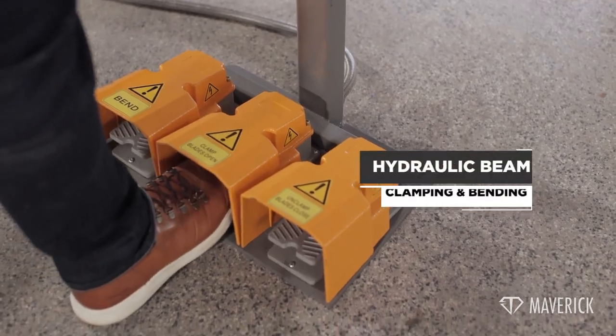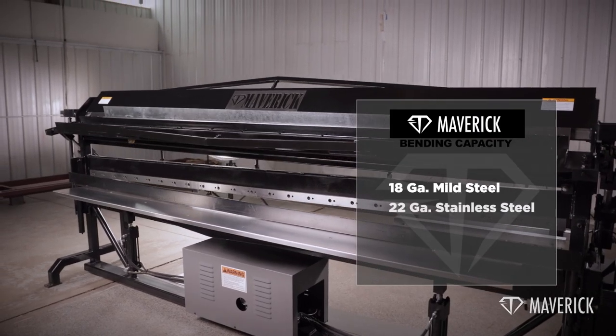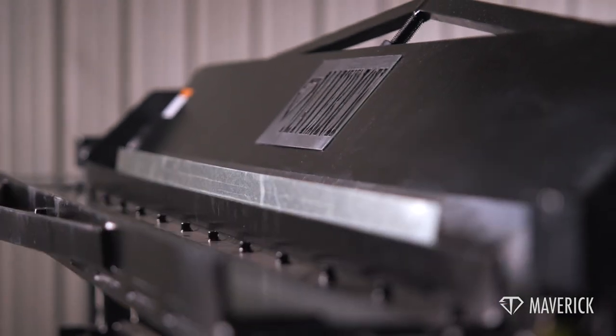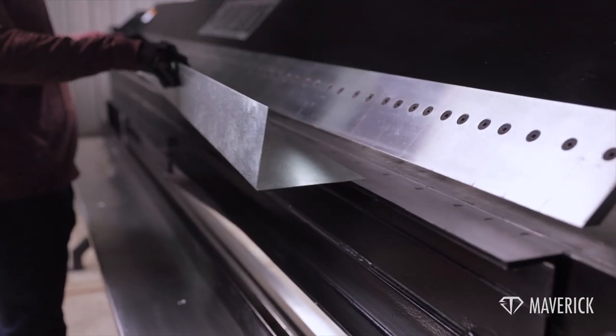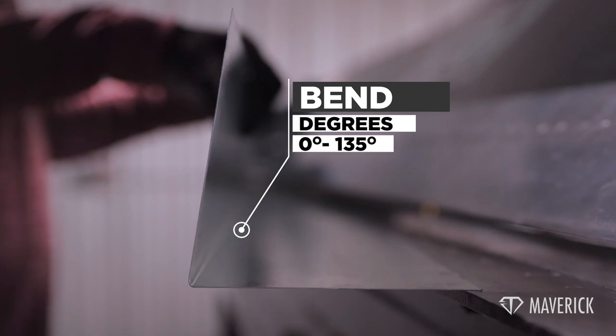Optional handwheel-operated back gauge with dual scale from 3 to 20 inches. Comes with hydraulic beam clamping and bending. The bending capacity is 18-gauge mild steel, 22-gauge stainless steel, and 14-gauge aluminum. Creates bend angles from 0 to 135 degrees.